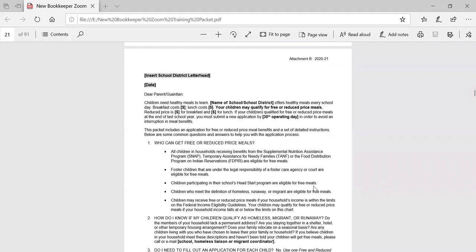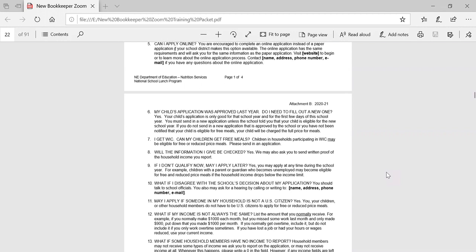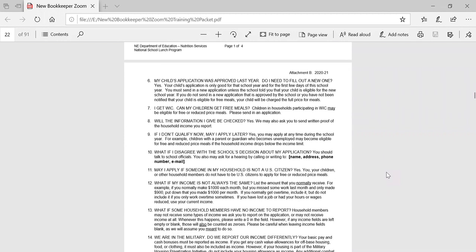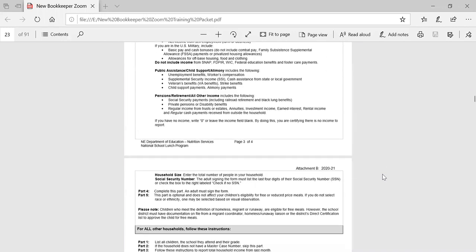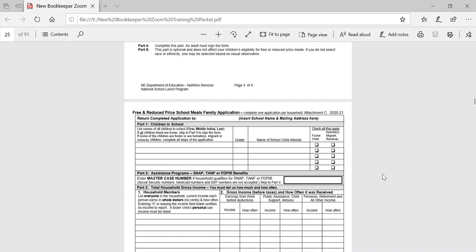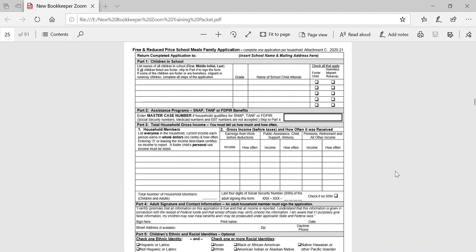We have a number of our different attachments here that we're just going to run through and touch base on. Attachment B is a required form that must be sent to your household. This four-page letter's first two pages address a variety of different questions and answers for your households, and the last two pages are the instructions for completing the meal application. Next, we have attachment C, which is our meal application. This is a two-page form. In the training that you watched, I did go through seven different examples of completing and approving a variety of different applications.